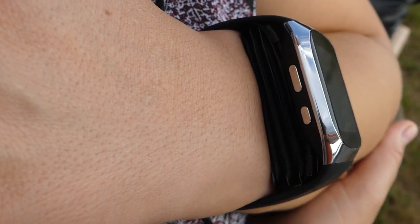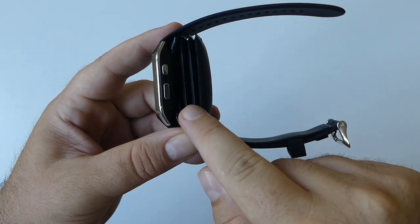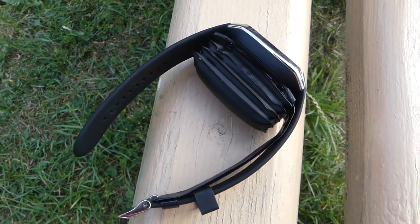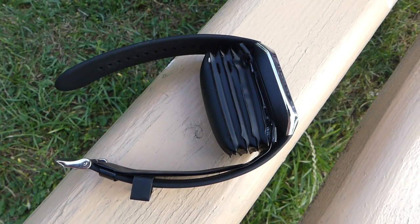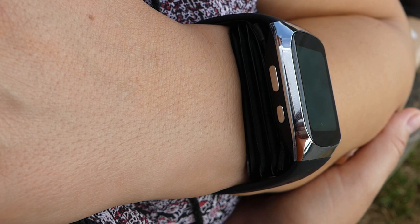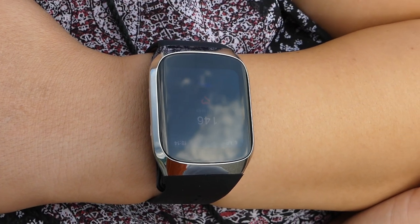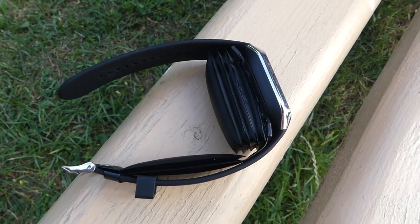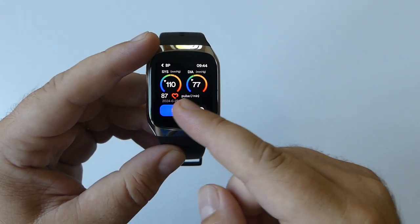The cuff features multiple layers that add structural integrity, ensuring it can withstand repeated inflation and deflation cycles without losing shape or functionality. The innermost layer is crafted for comfort and to securely hold the blood vessel in place, ensuring even pressure across the wrist during measurements. When activated, the cuff inflates to a predetermined pressure to compress the wrist and halt blood flow momentarily. As the cuff deflates, sensors measure arterial pulsation to determine blood pressure.